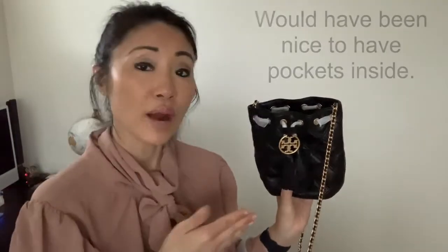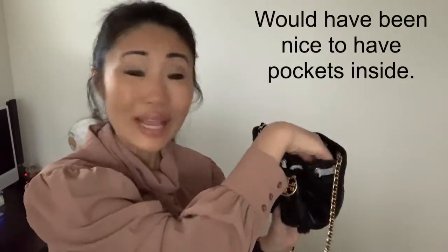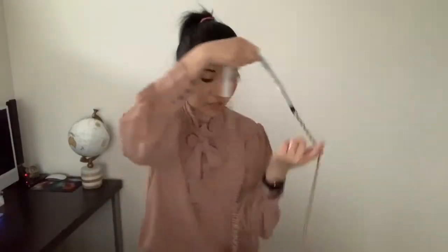One thing that did surprise me is that there are no inside pockets, and also there is no enclosure at the top. But I do like the long chain and that you can wear it as a crossbody.